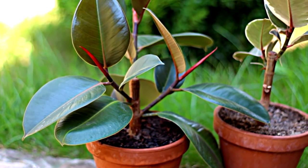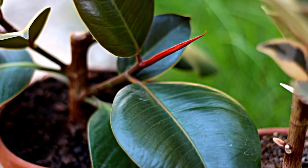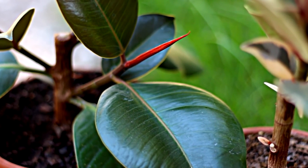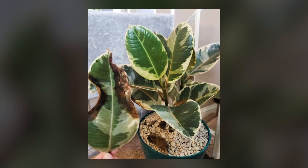When you have a ficus at home, the first thing that is easy to forget is the proper care of the plant. For a while, ficus will delight you with its beauty, and then this may happen.